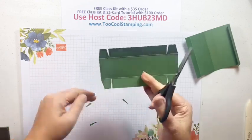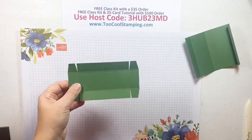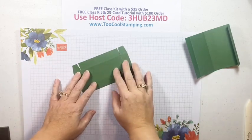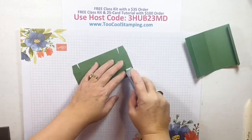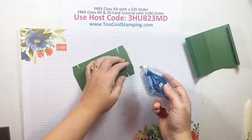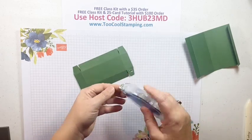We have the bottom of the box ready. I'm going to flip it over and use some of that Seal Plus - and you'll notice it is actually so strong it can take the paper up with it, so you have to be a little careful.